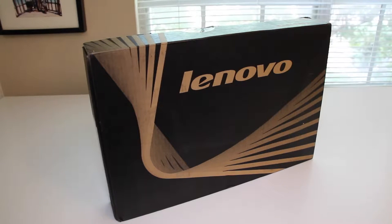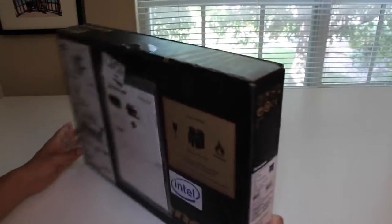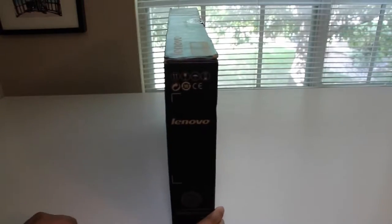Let's go ahead and break down the specs. This laptop features a dual-core i7-4510U running at 2GHz with turbo boost up to 3.1GHz, 8GB of RAM. For the storage space, we have a 500GB hybrid hard drive plus an 8GB solid-state drive.